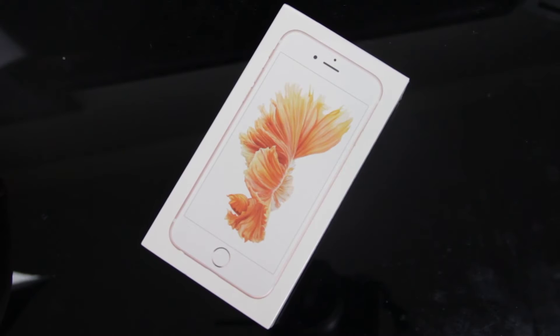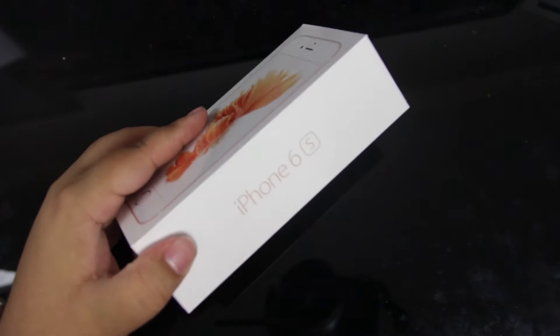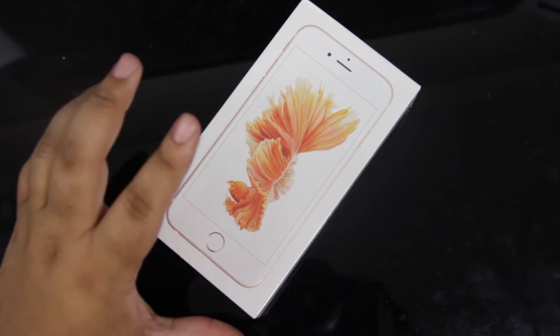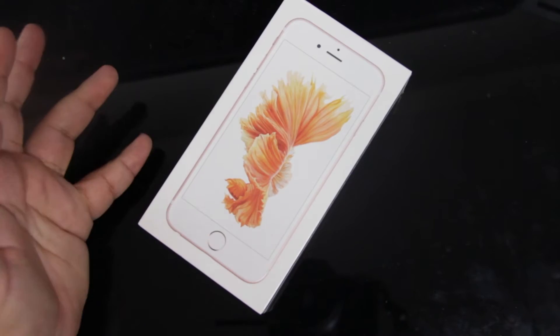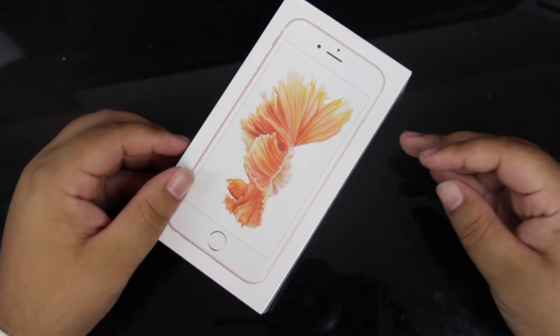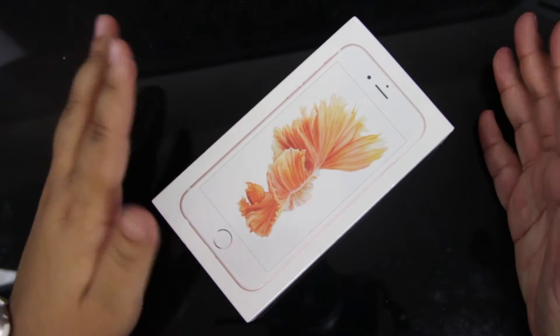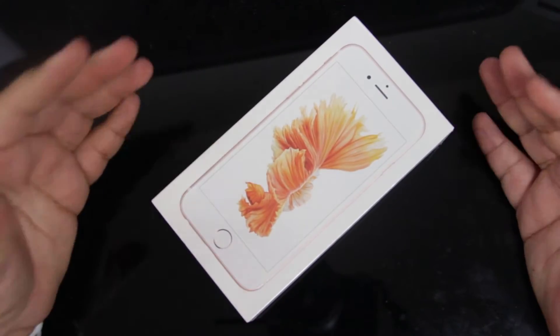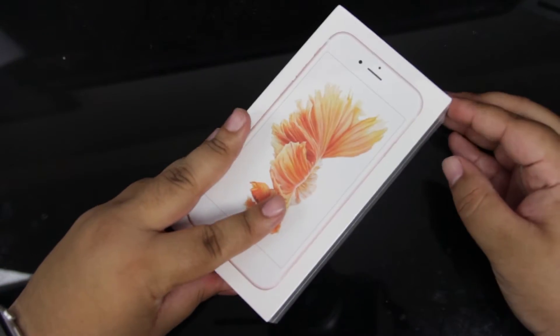Hey guys, how's it going? Phil here. In this video I'm going to be doing an unboxing of the iPhone 6s in rose gold. I've not seen the rose gold color very much lately. I do work somewhere that sells phones and I did see our display model kind of in passing, but I didn't really focus in on it, so this is my first time really seeing it outside of the well-lit store environment.